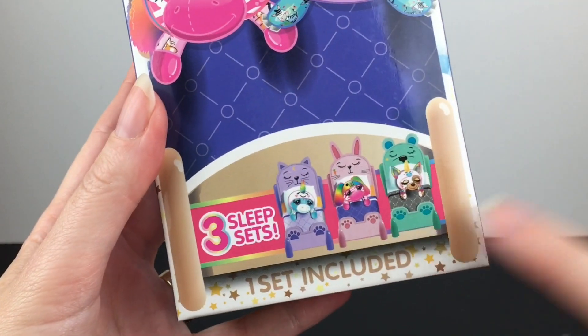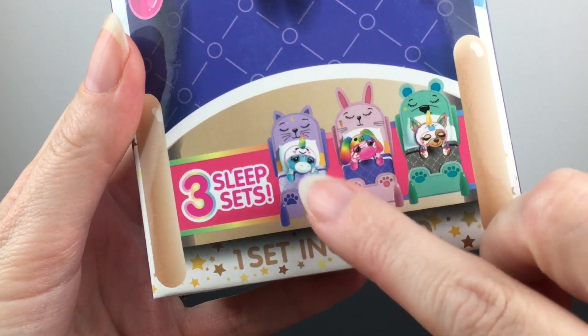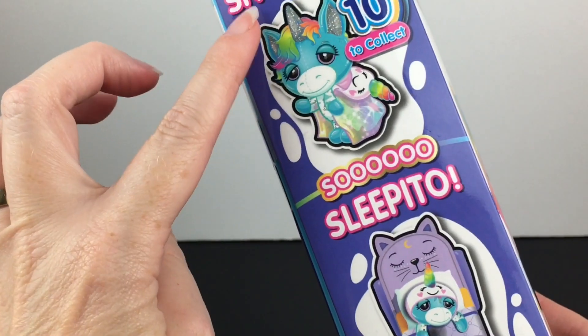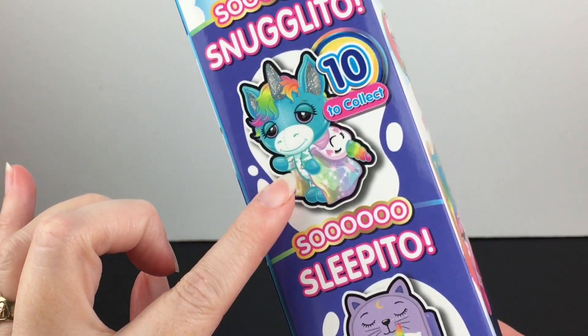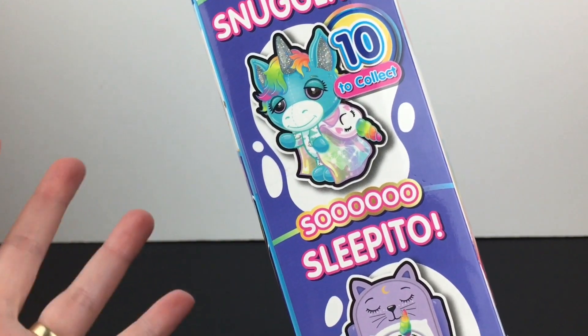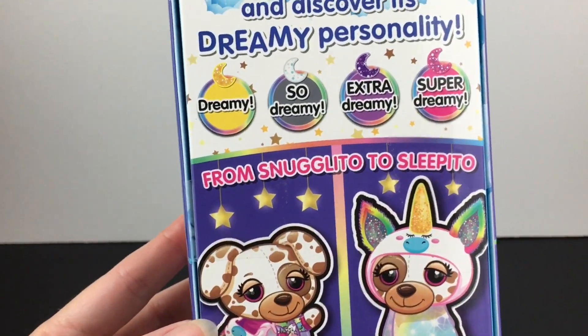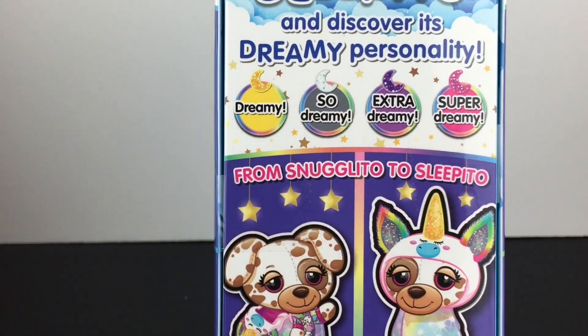They're packaged in a box that transforms into three different beds — I think that's a cat, a bunny, and a bear. Cute. You get them as a Snuggleito with their little snuggie on, and then you unwrap them to reveal your Cutito, which is like a different animal than their snuggie. There are 10 different ones to collect and different dreamy rarities.